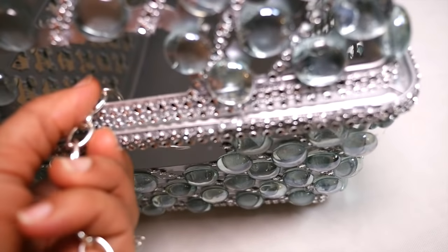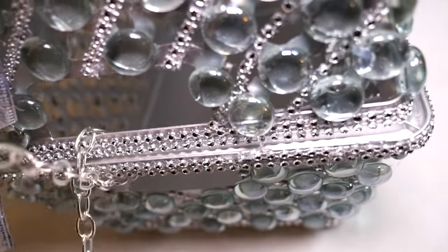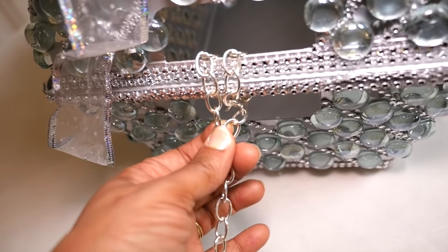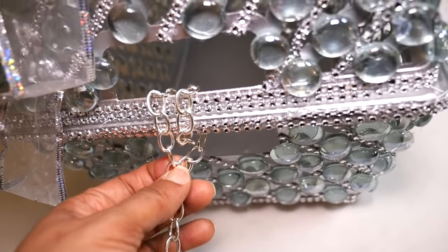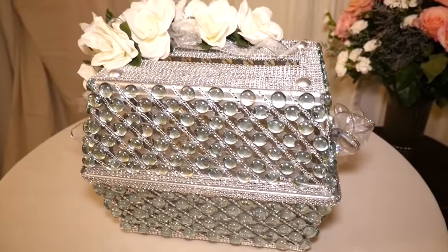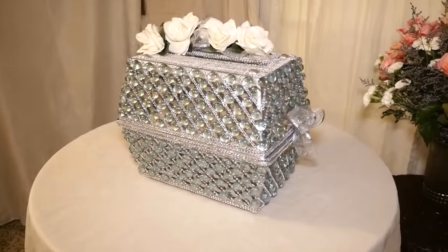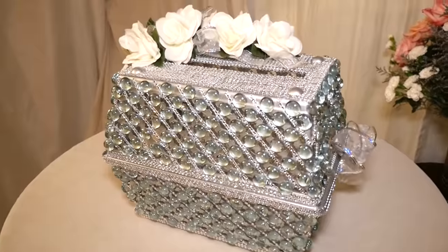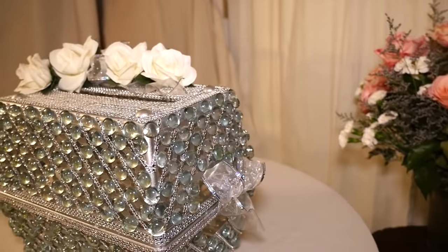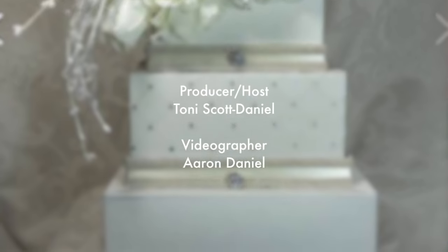If you want to turn this into a lock box, you can get a jewelry chain or a chain from the hardware store, wrap it around each handle, pick up a small silver key lock, and lock the ends of the chain on each handle. So even though this is not a very expensive piece, it will make a very gorgeous, blingy addition to your gift table at your next wedding. Next I'll try my hand at the wedding cake gift box, so stay tuned.